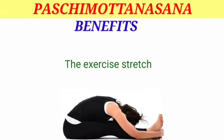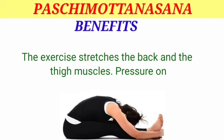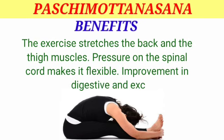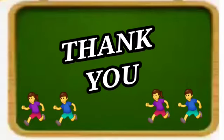Benefits of Pashimottasana: the exercise stretches the back and thigh muscles. Pressure on the spinal cord makes it flexible. Improvement in digestive and excretory systems leads to good health. Thank you for watching the video.